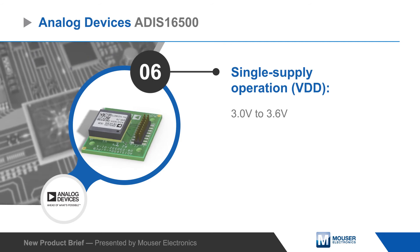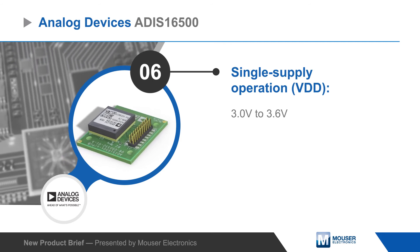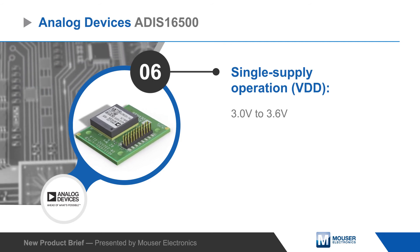The ADIS16500 operates from a single three to three point six volt supply and is housed in a 100 ball BGA package.